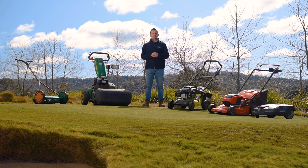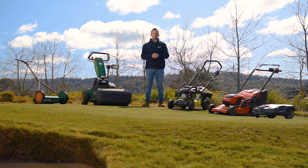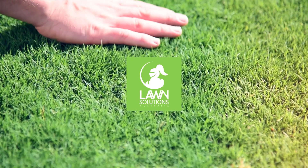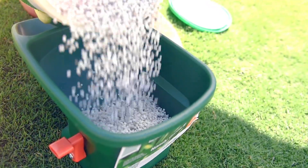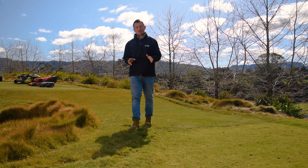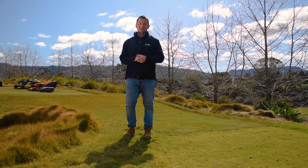Hi everyone, Joe here from Lawn Solutions Australia. Lawn and lawn mowers go hand in hand, but there is a bit to consider with regard to both — you want to ensure you're getting the best result when mowing your lawn. In this video we'll share some tips.